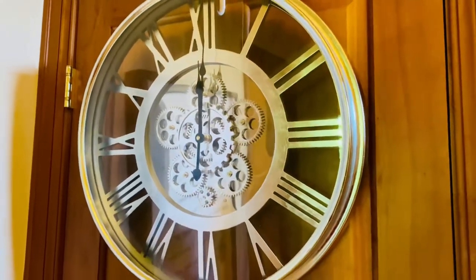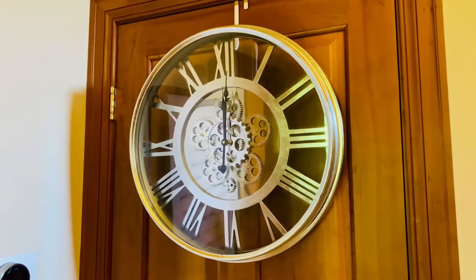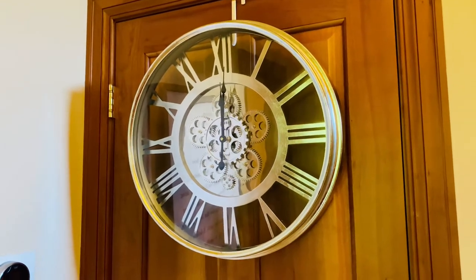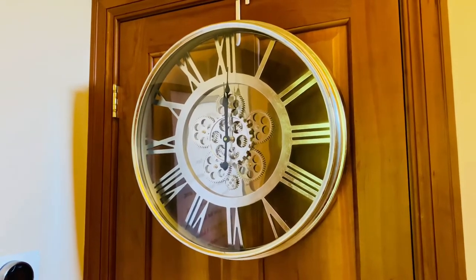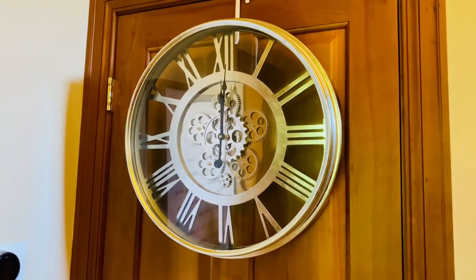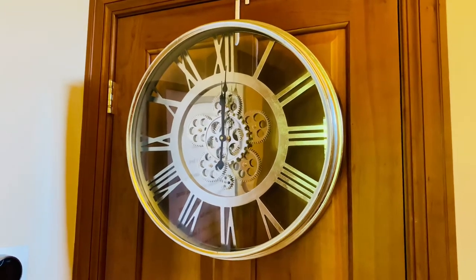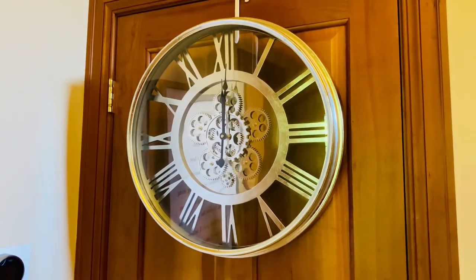The gears are really working in the center of the clock, so it makes it just this beautiful accent to a wall. If you want something on your wall that is going to add more than just artwork, this one is going to add function because it does tell the time, and it's gonna be something that adds movement — so it's one of those things you just want to stare at all day long.